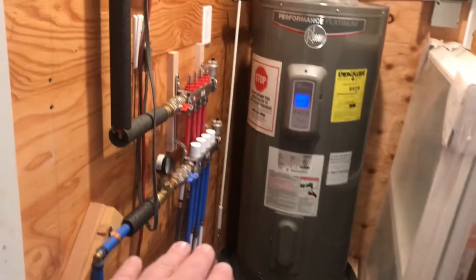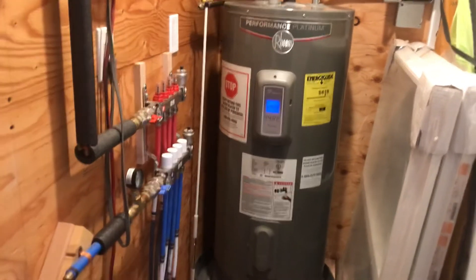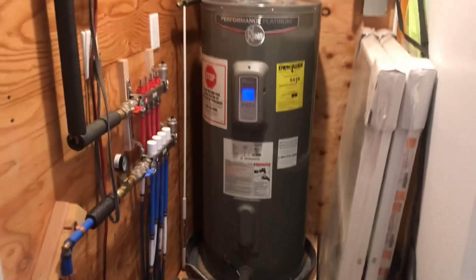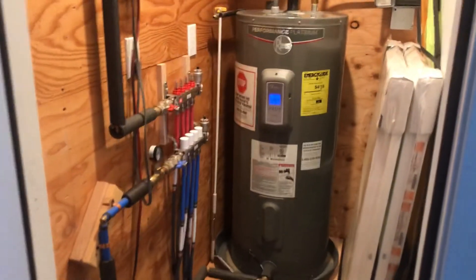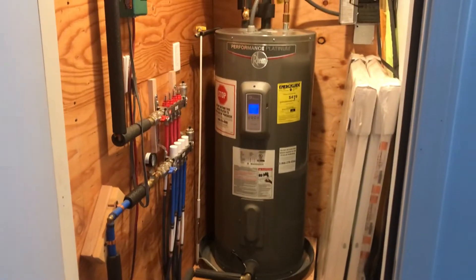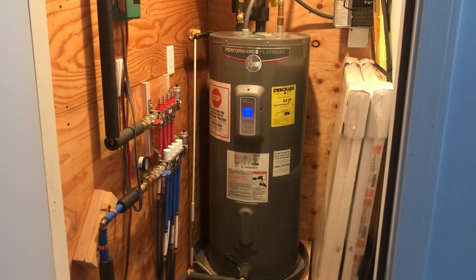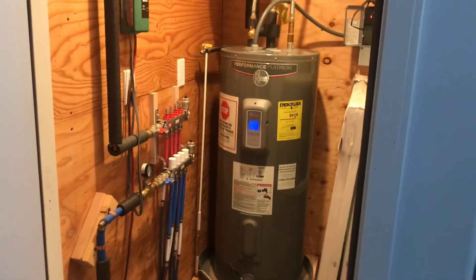It's a fairly simple system. Everything from the polybutylene up has been replaced, including drywall, and insulation was added. It works really well and does not add much to the electric bill. With quite a bit of insulation in the ceiling and walls of the garage, it performs effectively.